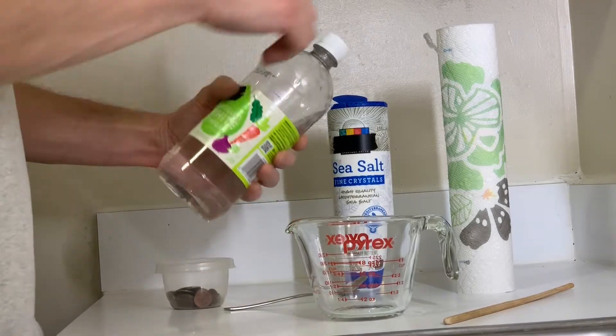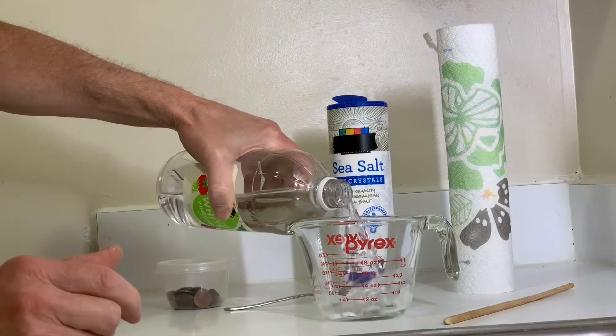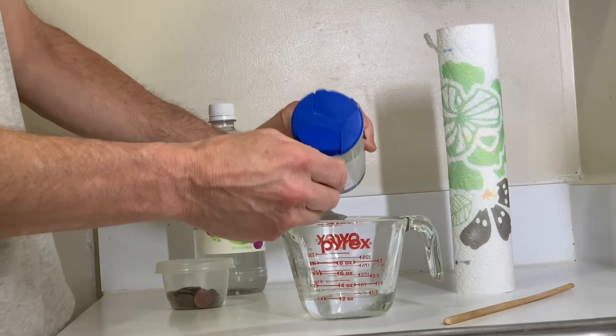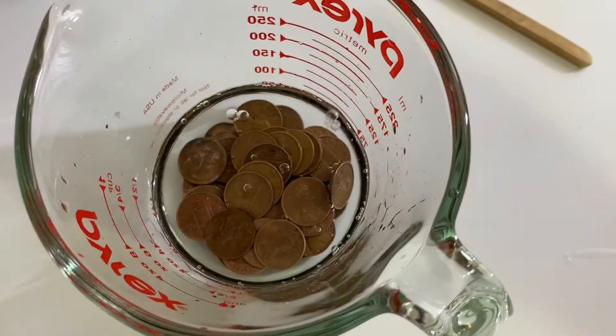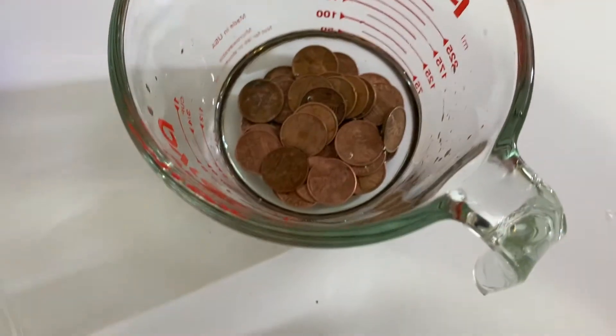Here's what you do: start with an entire cup of vinegar to make sure you have enough, and then about one teaspoon of salt — you could try more, it might make things go faster. Make sure all the salt is dissolved, then dump in the pennies. I've got about 20 or 30 here, but try to go with 50 or even a hundred if you can find them.